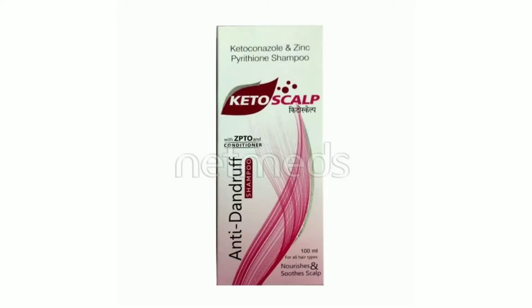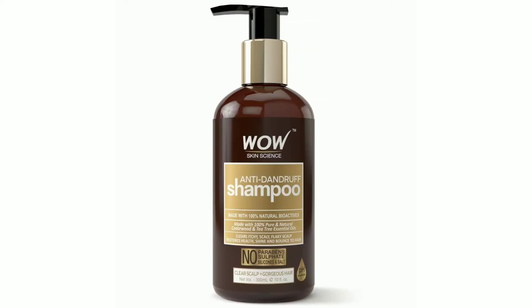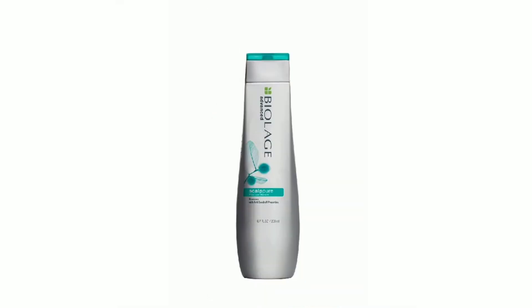My first suggestion is Keto Scalp. This is a medicated shampoo available at medical shops with a doctor's recommendation. Next is WOW anti-dandruff shampoo — this is a very mild shampoo. Next is MATRIX Biolage anti-dandruff shampoo — this is a very nice shampoo.